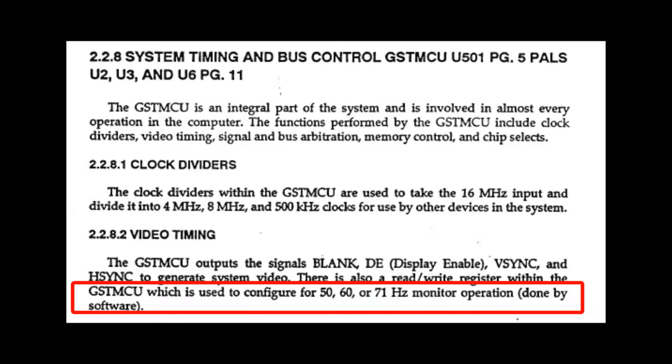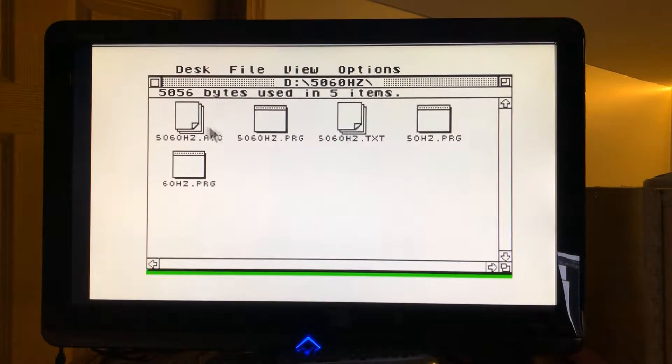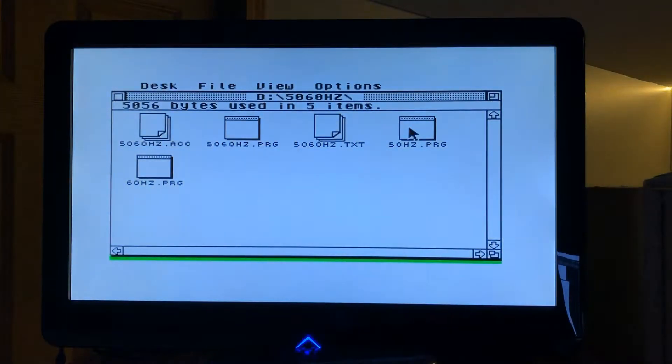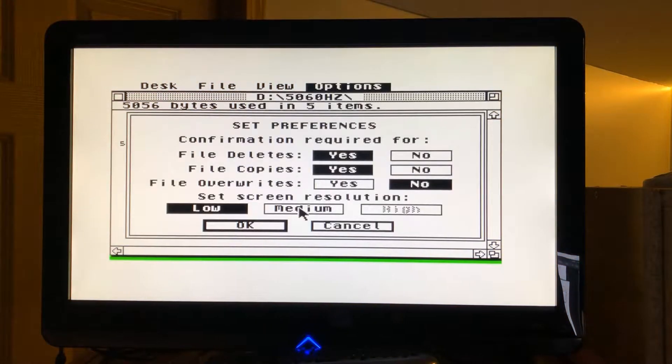The first concern shared on the forum was the ability to support both 50 and 60 Hz. As the frequency can be set by software, I found a neat little tool that can force the desired refresh rate to 50 or 60 Hz. I tested both frequencies on the VGA converter and both worked in both low and medium resolution.